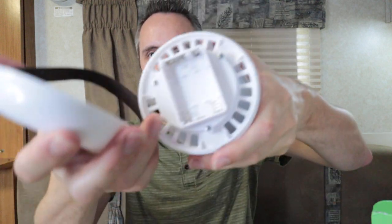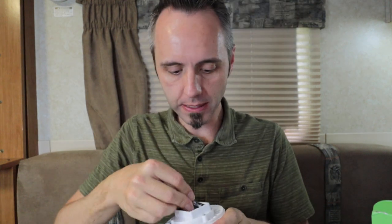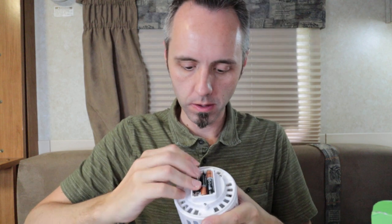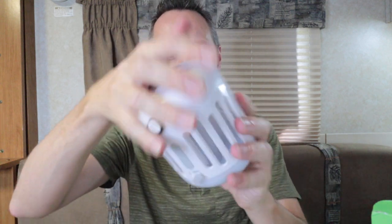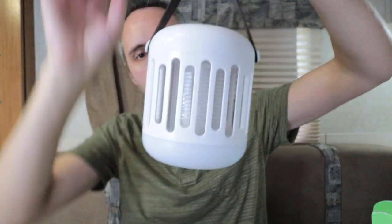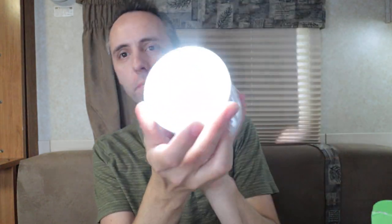The battery compartment — the top part with the strap comes off, revealing a little compartment for three AAA batteries. If you use the link in the description below, you get 20% off your order. Batteries inserted — and the light turns on! The bottom lights up. I wasn't expecting that — I was expecting the middle to light up.